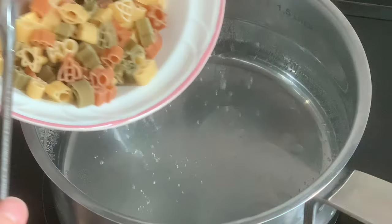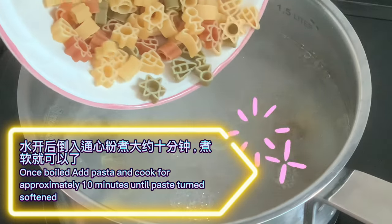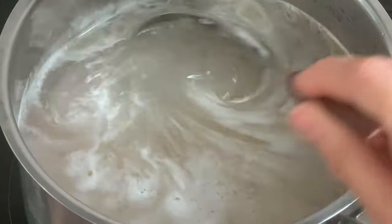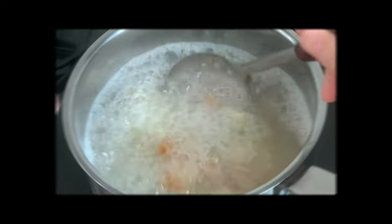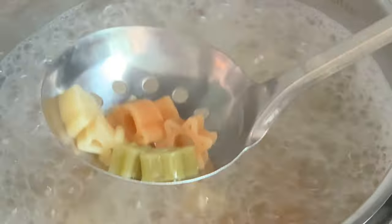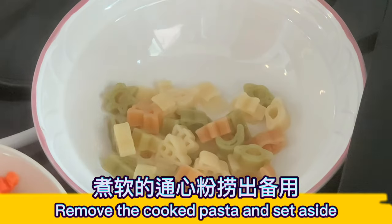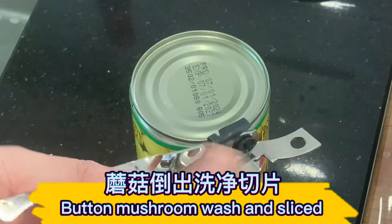Add water, salt, and cooking oil into a soup pot. Once boiled, add pasta and cook for approximately 10 minutes until pasta turns softened. Remove the cooked pasta and set aside. Wash and slice the button mushrooms.